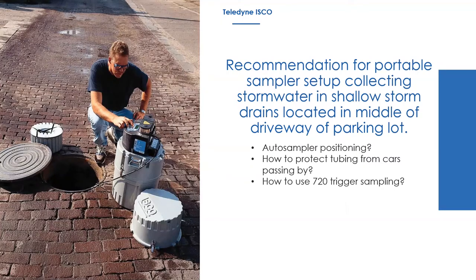The next question concerned recommendations for portable sampling setups in a stormwater drain in a driveway or parking lot. Options include placing a stormwater enclosure box off to the side to protect the sampler, or suspending the sampler down in the manhole using what we call pro hangers. Pro hangers allow you to suspend the entire sampler — head, center section, base, and bottle — down in the manhole and pull it back up to the surface when you're ready to gather your samples.